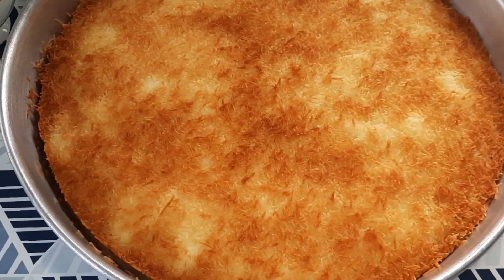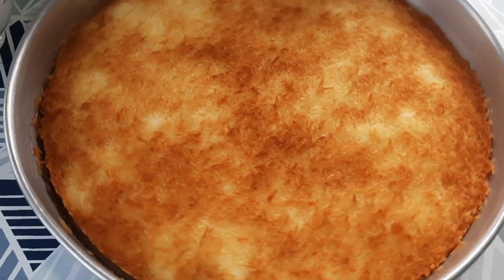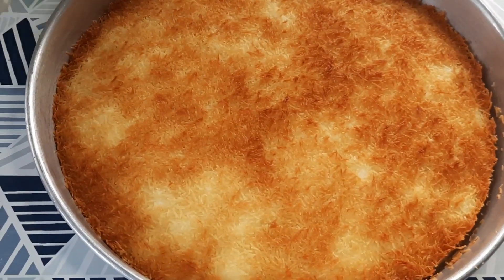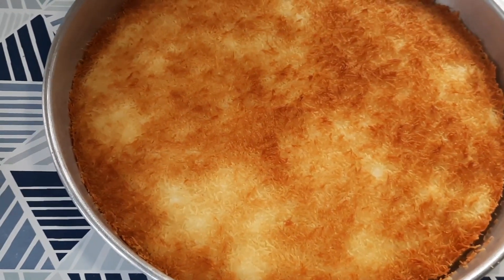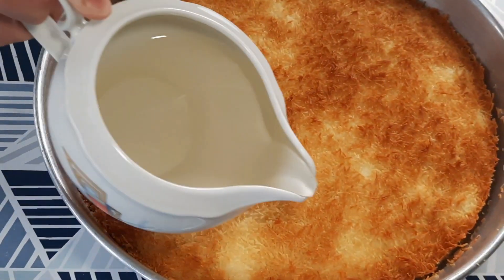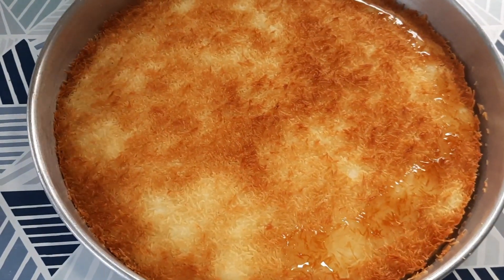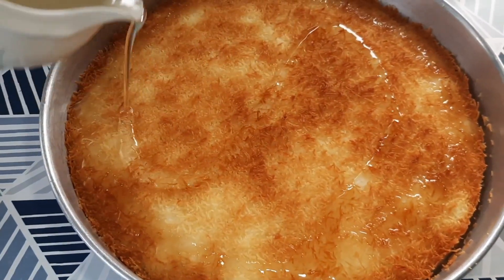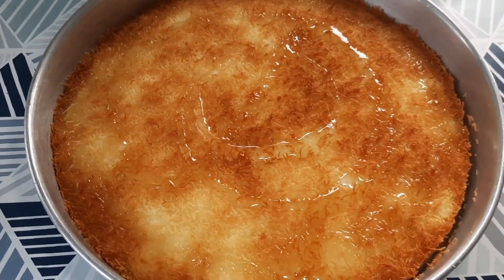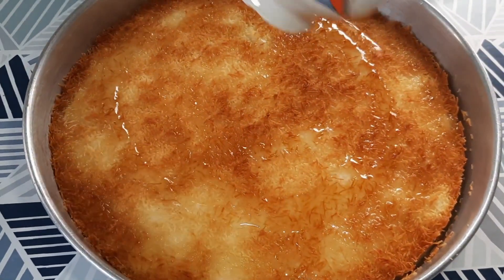هيك حبايب قلبي بعد ما استوت الكنافة، بتلاقوا شايفين — سخنة كمان الساعة. هلا بدي نزل عليها الاطر، طبعا يكون الاطر بارد. ليش الاطر بارد؟ لأنه عندي الحشوة قشطة — إذا حطيتلها اطر سخن رح تفرط القشطة. فالأفضل يكون الاطر بارد. هلا بدي رشلها الاطر زينا وبدي خليها لا تبرد، وبعدين إن شاء الله بشوفكم مرحلة التزيين.